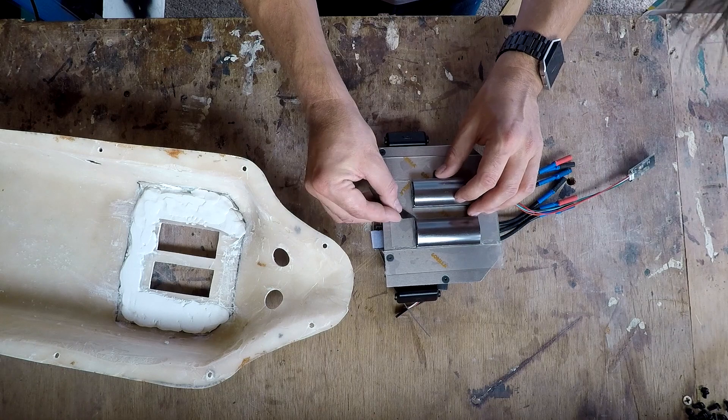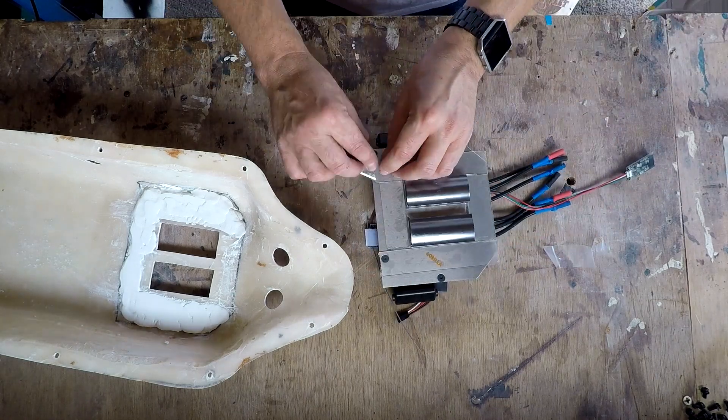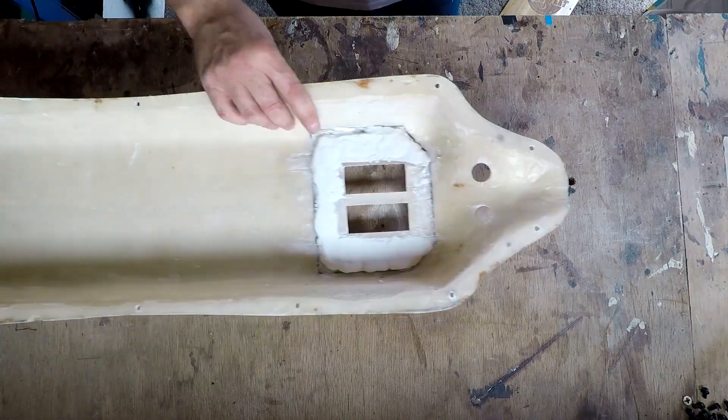I've turned the heatsink over and stuck on some industrial grade double-sided sticky tape. This will be stuck onto the fiberglass case with the two little heatsinks poking through the bottom, so they get cooled by the air as I ride.